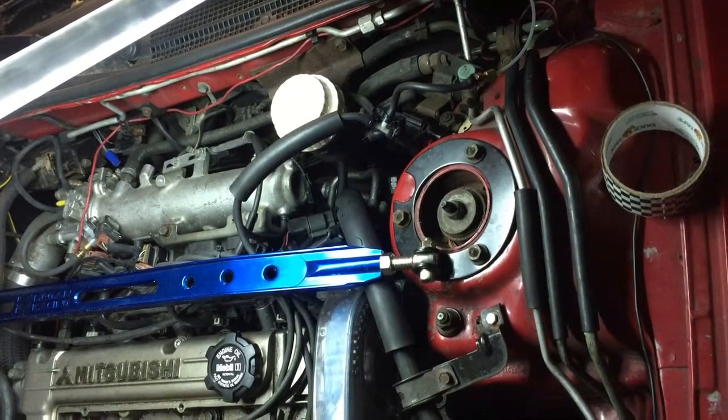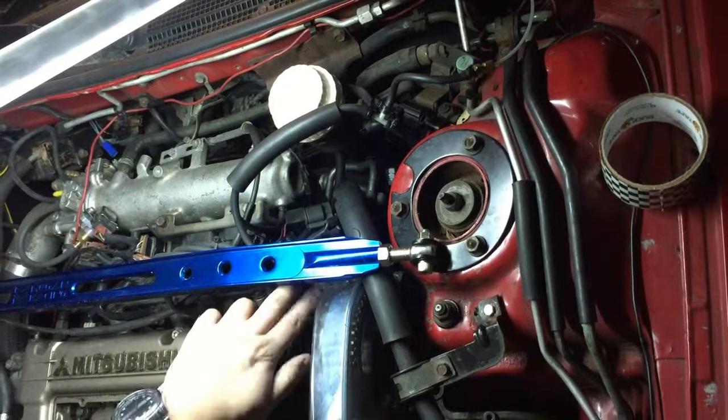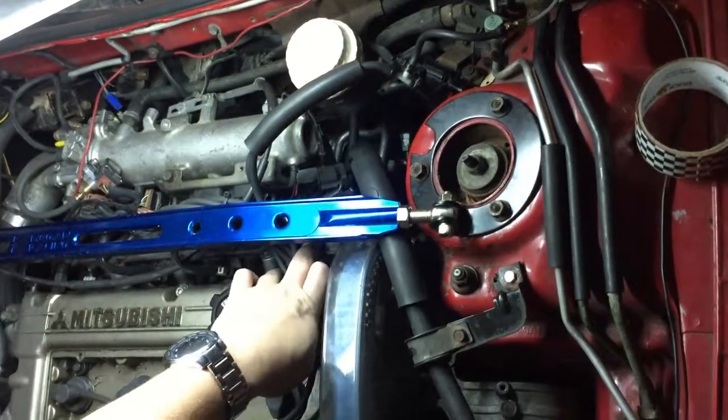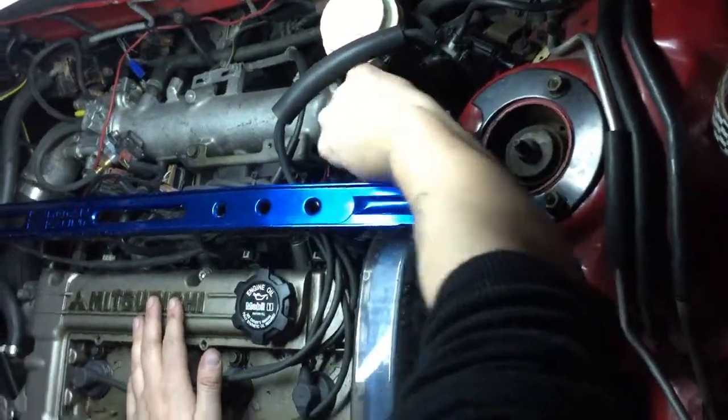Today we're going to be putting an AFPR into the Spyder. If you're not familiar with an AFPR, that's an adjustable fuel pressure regulator. Your fuel pressure regulator is located on the end of your fuel rail where I'm poking here. It's going to be underneath my strut tower brace bar.